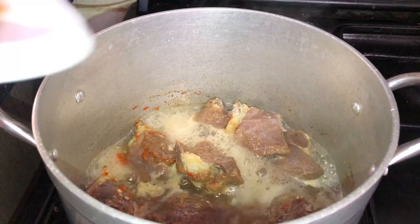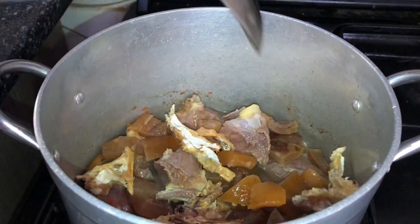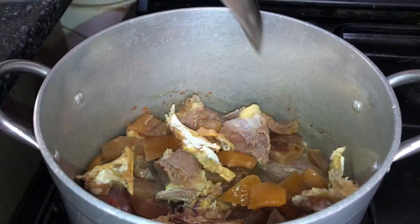At this point I'm going to add my stock fish and cow skin. My meat is halfway cooked, so I want the stock fish and cow skin to cook at the same time as the meat so they all get softened up together. I'll cover this up and let it cook for a while.